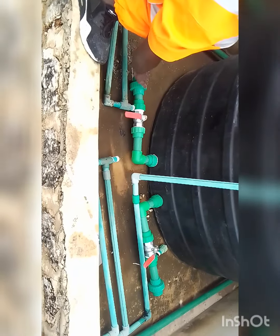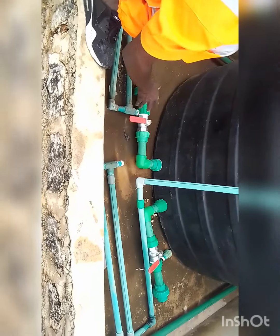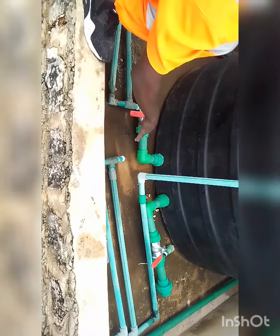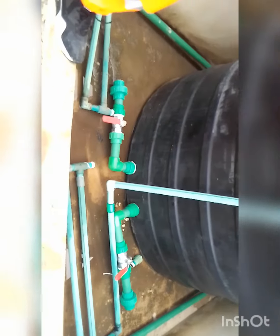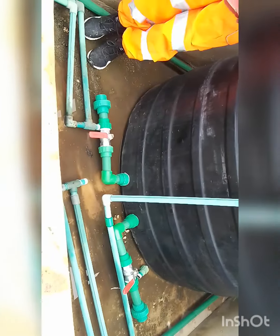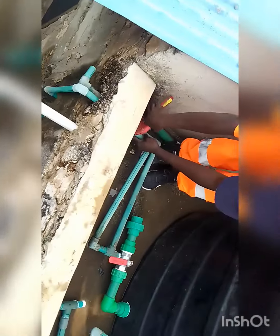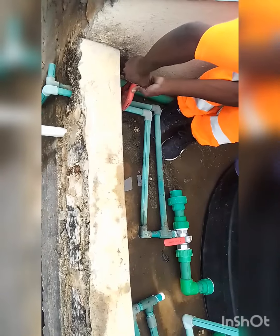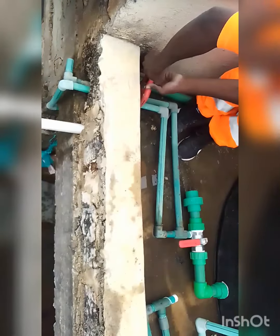You can inspect the tank before cutting any pipe. These are the changes we are making now. I'm removing the previous pipes which are being used here, so that we can get the space and lift the whole new system.